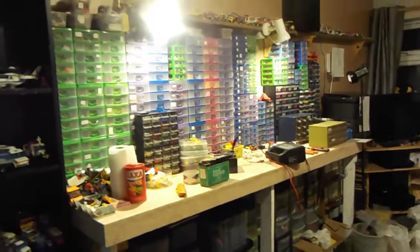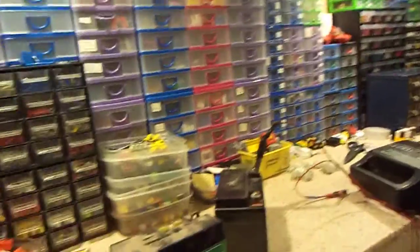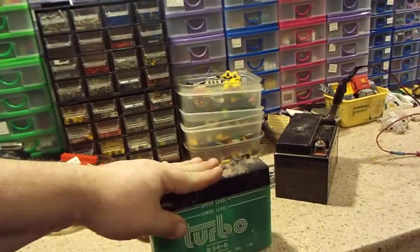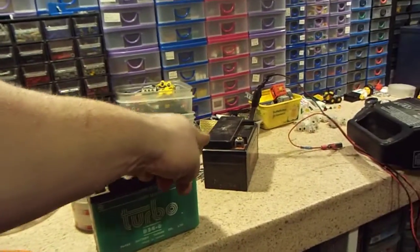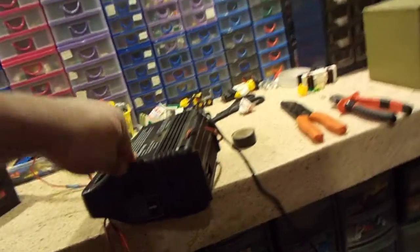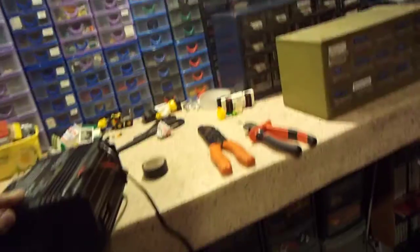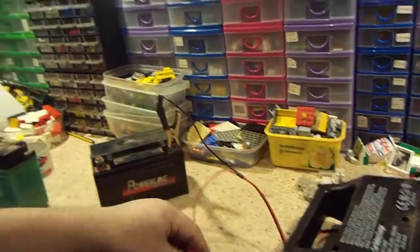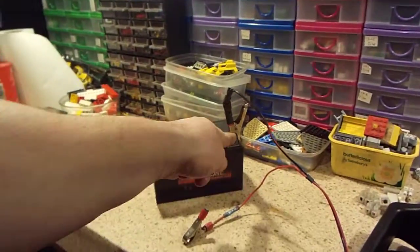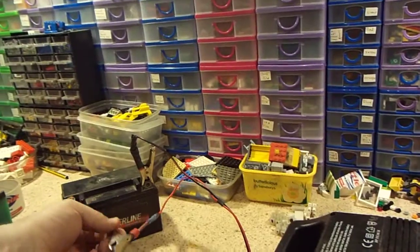Stepdad didn't want those batteries because at the new house he hasn't got a use for motorised projects anymore. This one I don't know if it's any good - it's been left dead for a while so I don't know if it's going to take charge. We'll find out when I get the charger working. What I was doing before was screwing the wires straight to the batteries, but I got hold of these crocodile clips today at the workshop and put them on with a couple of crimps.